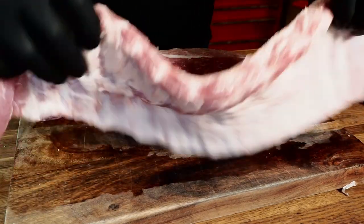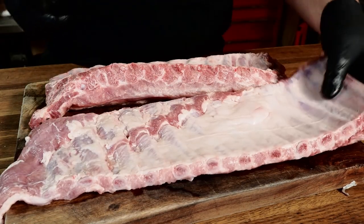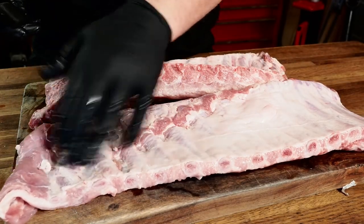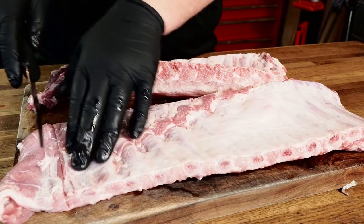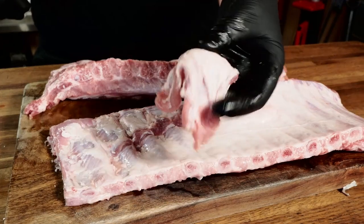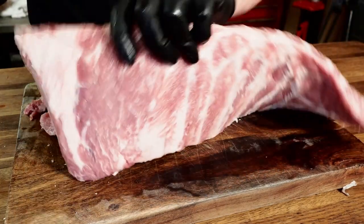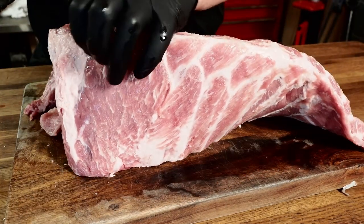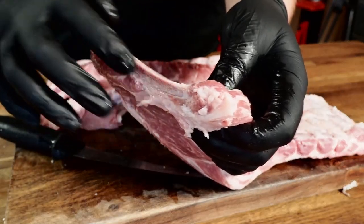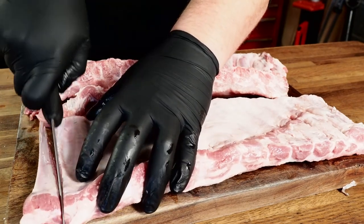For trimming, both are going to be very simple. With the St. Louis cut, one side is kind of flimsy where the bones start to disappear. Find the last good bone and trim right next to it. That end piece is just a fatty chunk anyway. Then flip it over — on the thick end there's often just a chunk of fat. If the butcher trimmed a bone halfway through, go on the inside of that piece of bone and trim it right off.